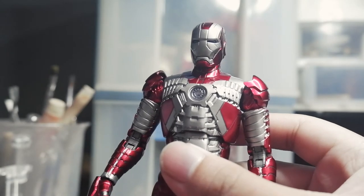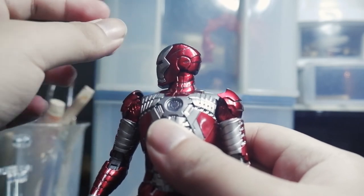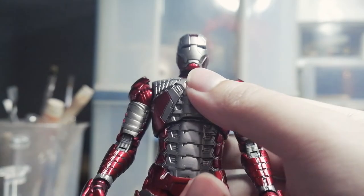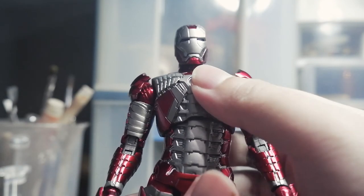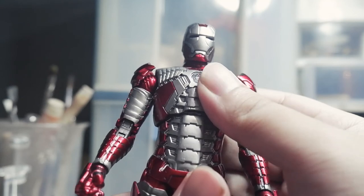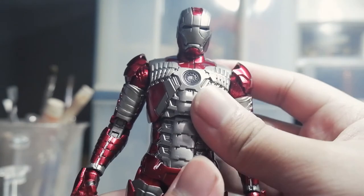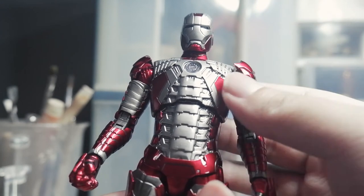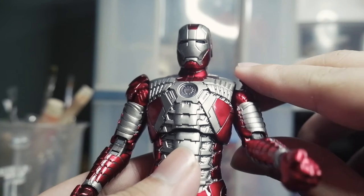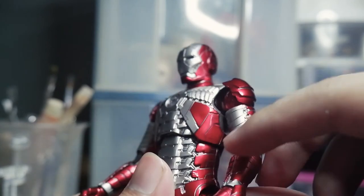Okay, let's check the articulation. The head can move 90 degrees to the side, left and right. The torso can move front and back, left and right, and you can rotate a little bit — like 30 degrees to the left and right. Pretty cool. You can pose it like a landing pose in this armor. The shoulder can rotate 360 degrees, you can shuffle wide left and right, double jointed.